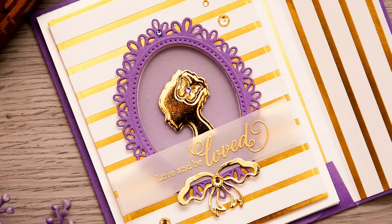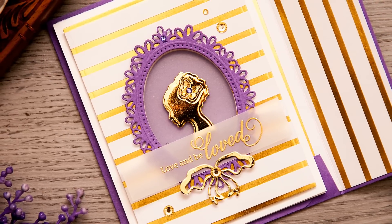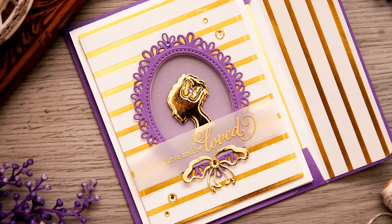So that finishes my project for today. Thank you for watching this video. If you have any questions please leave them in the comments section below, and be sure to subscribe to Spellbinders YouTube channel for more videos.